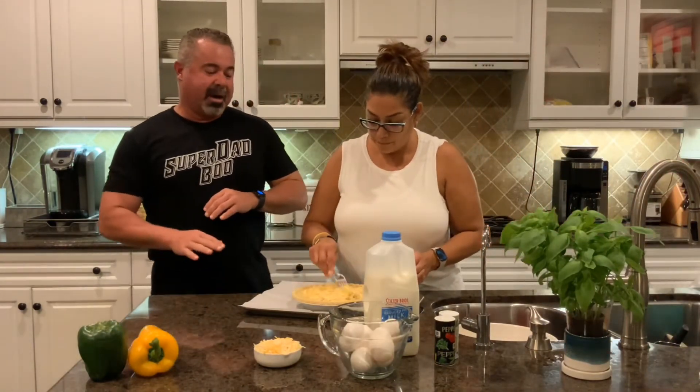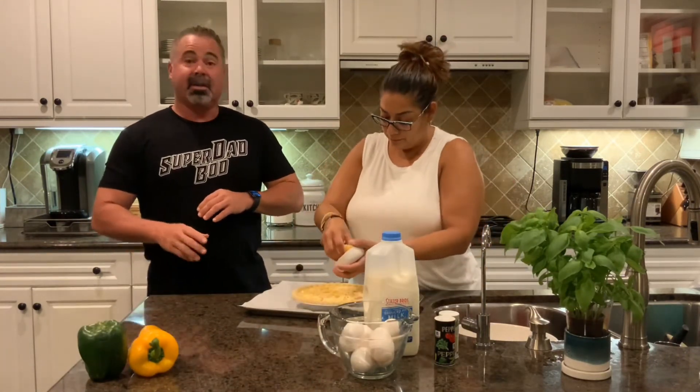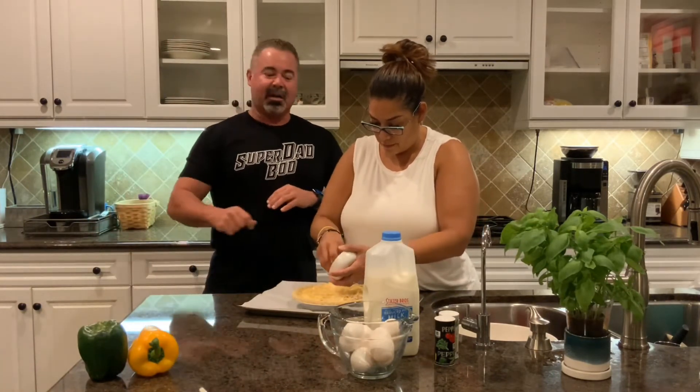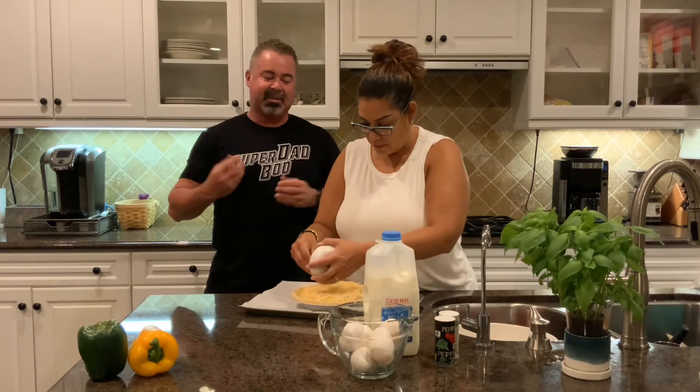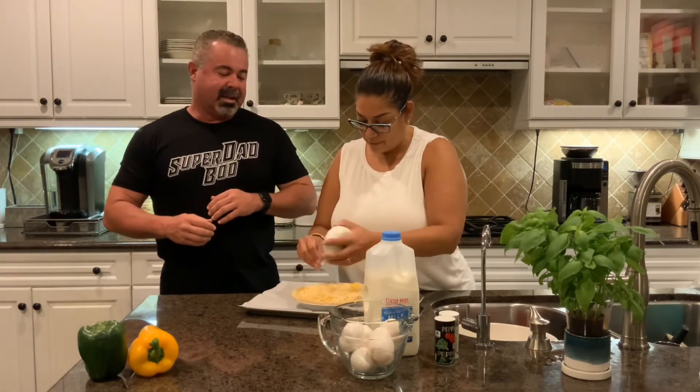Mrs. Coach, just pour that egg mixture right over the top — it's this simple. You're just gonna spread it around, make sure it all fits in the crust evenly. Put a little bit more cheese on top. If you want a little bit more pizzazz, you can put some parmesan on it or a different flavored cheese to add some more tang or tart — whatever you like for your taste.